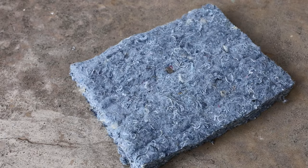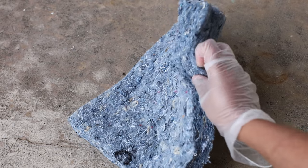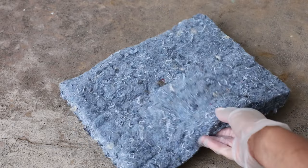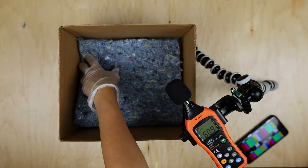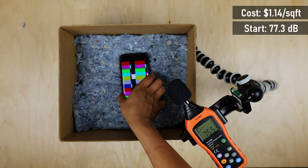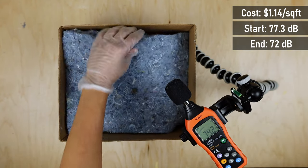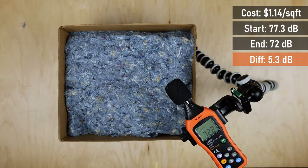First, we're going to test denim or cotton insulation. This is a very dense product and it's actually used to make sound panels. It costs $1.14 per square foot at Home Depot. Two layers or 3 inches of denim brought the noise down to 75.5 decibels. Another 3 inches brought it down to 72 decibels — that's a 5.3 decibel drop.